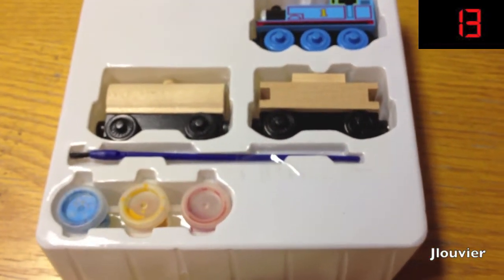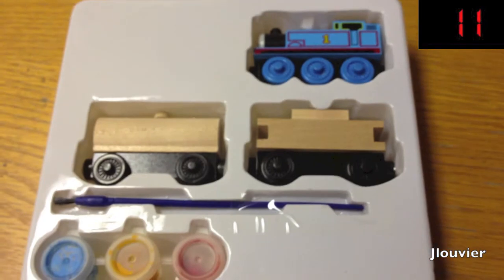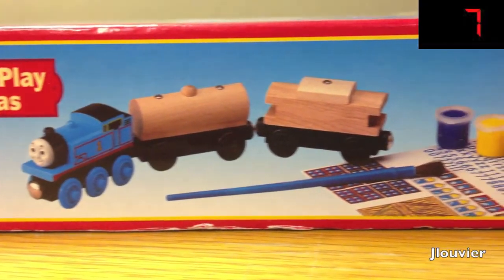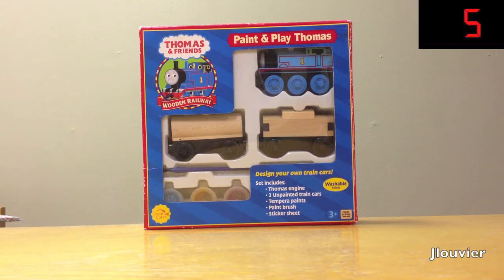Now some people really don't care for this item as it's a bit odd and can feel sometimes out of place in the Wooden Railway, but I gotta say it's actually a nice set. If you have kids that enjoy being creative, I highly recommend picking this up. Thanks for watching, please stay tuned for more 60 second reviews to come.